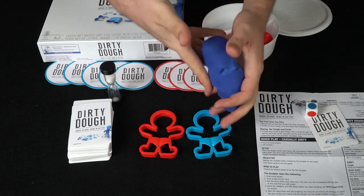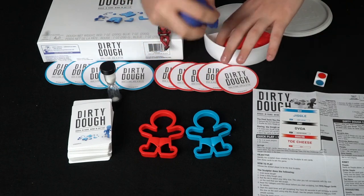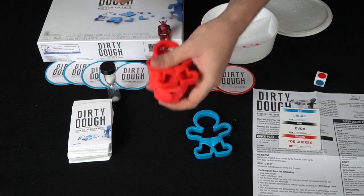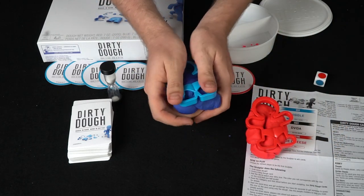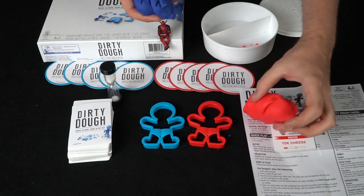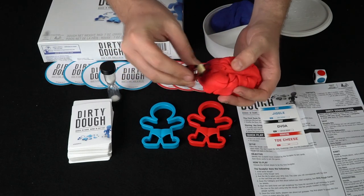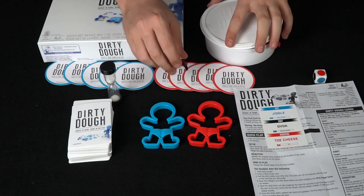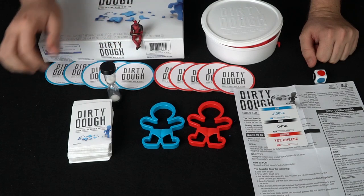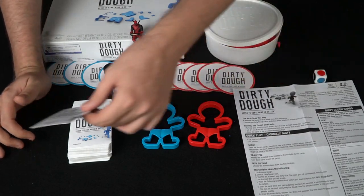They flip over the sand timer. When they do, you take the dough out and try to sculpt 'jiggle' — however you want to do that is up to you. You can use both types of dough. Red would go for female and the other for male, just to give you an idea. You can also use the little mannequin pieces or even Deadpool if you want. Players try to guess what you're sculpting. If they guess correctly before the sand timer runs out, they get one of these cards.